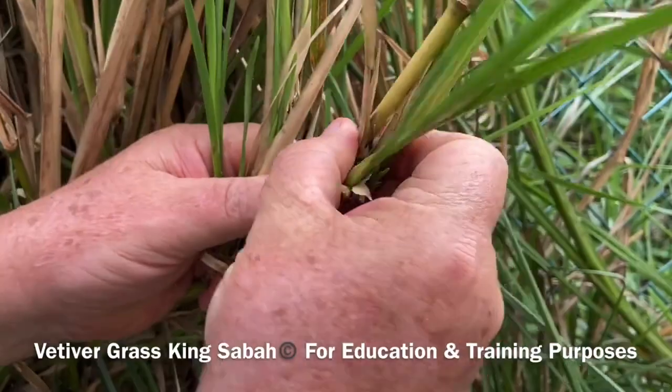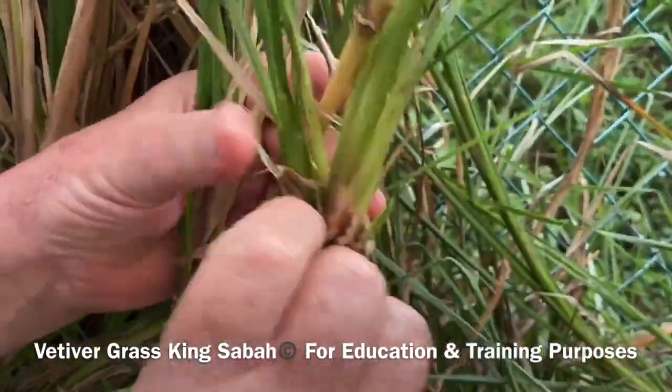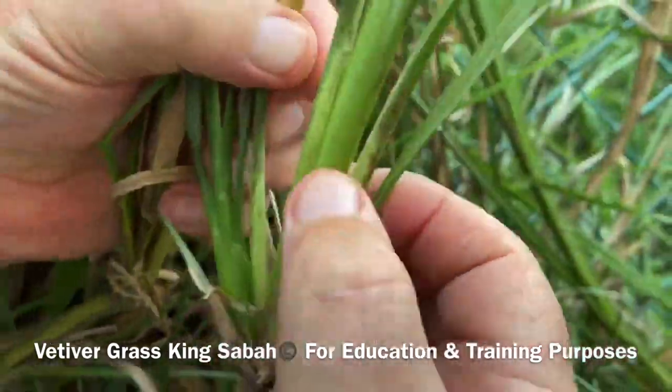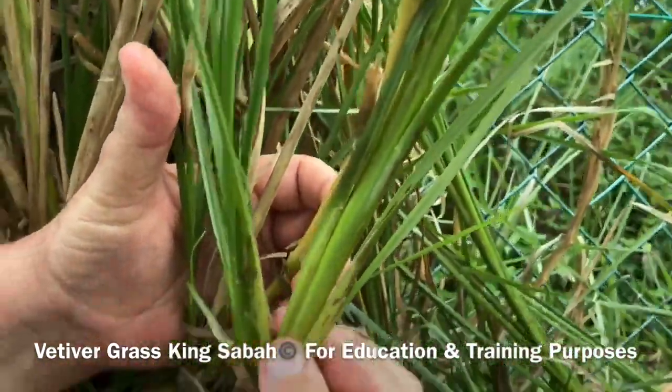But have a look at this. I plucked this one off here right now — fully mature. One, two, three, four, five. And then it's got a bamboo shoot. The bamboo shoot's got a bamboo shoot.